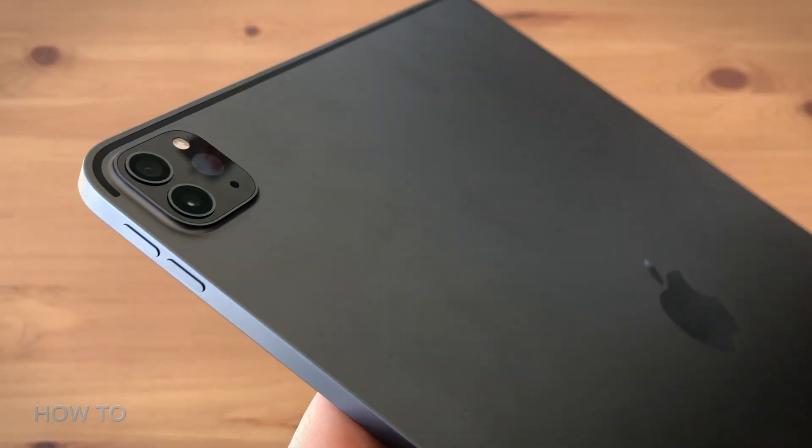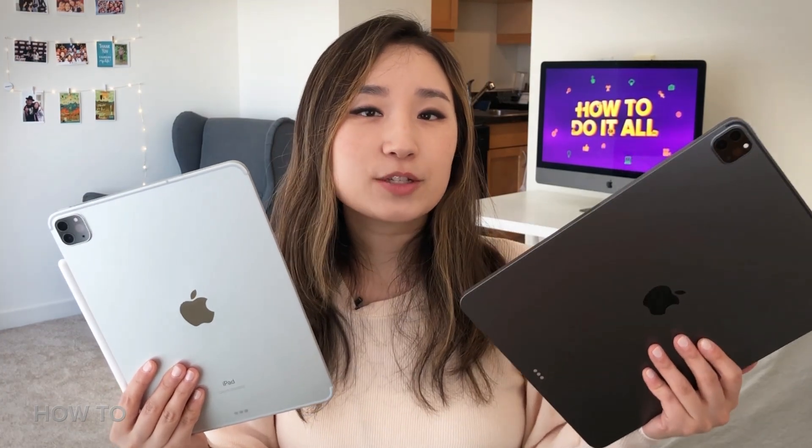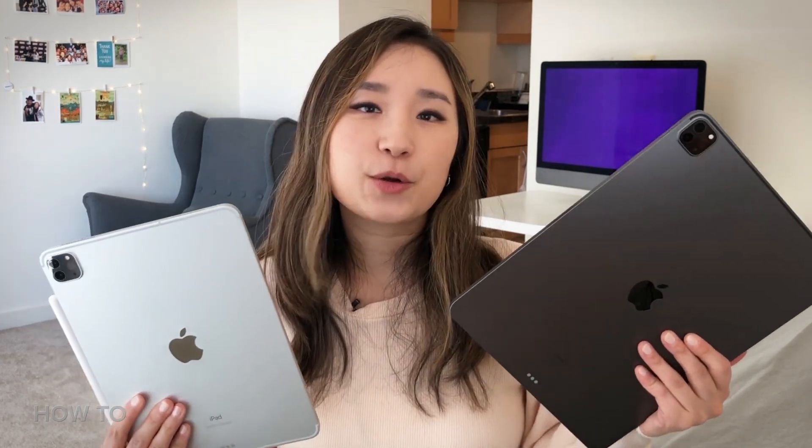Before we start our transfer, let's back up the files first. There are two ways of doing this: one is using iCloud, the other using your Mac.